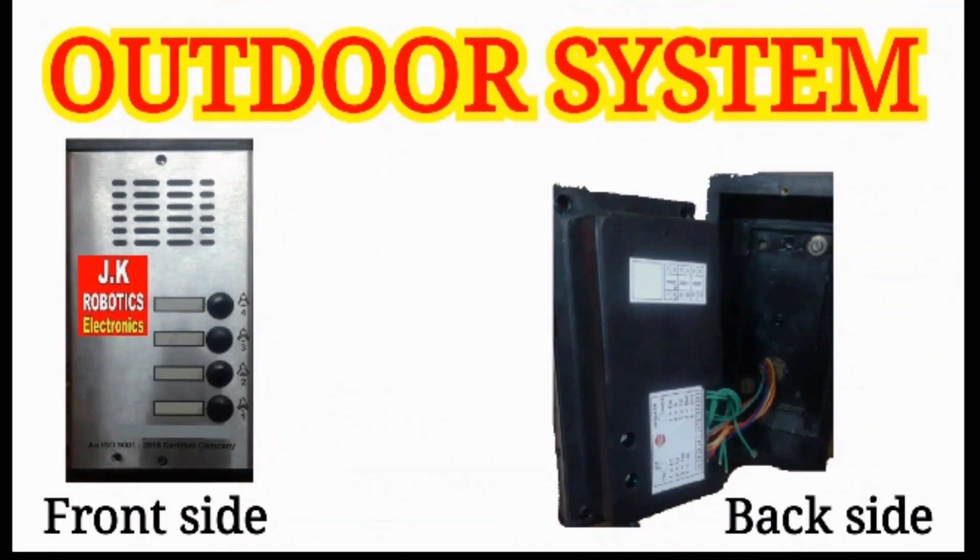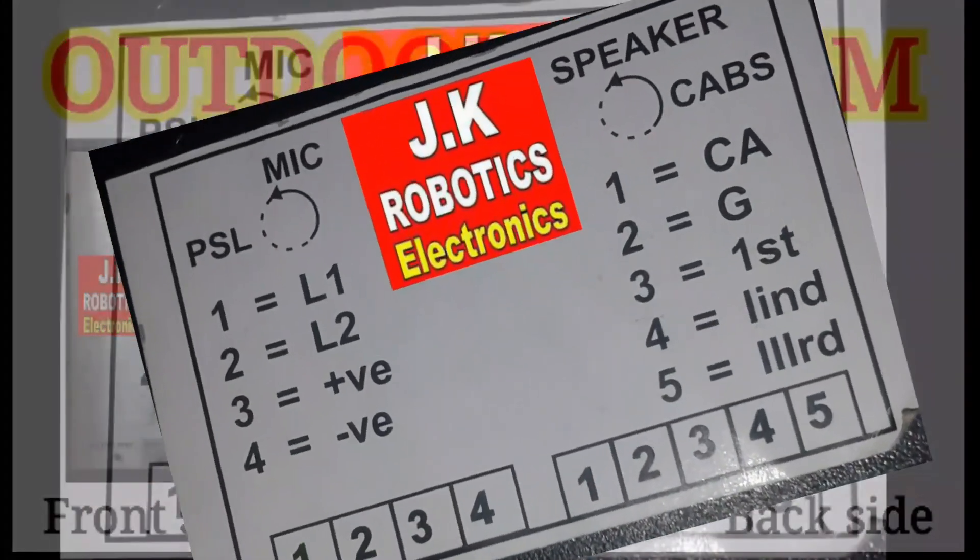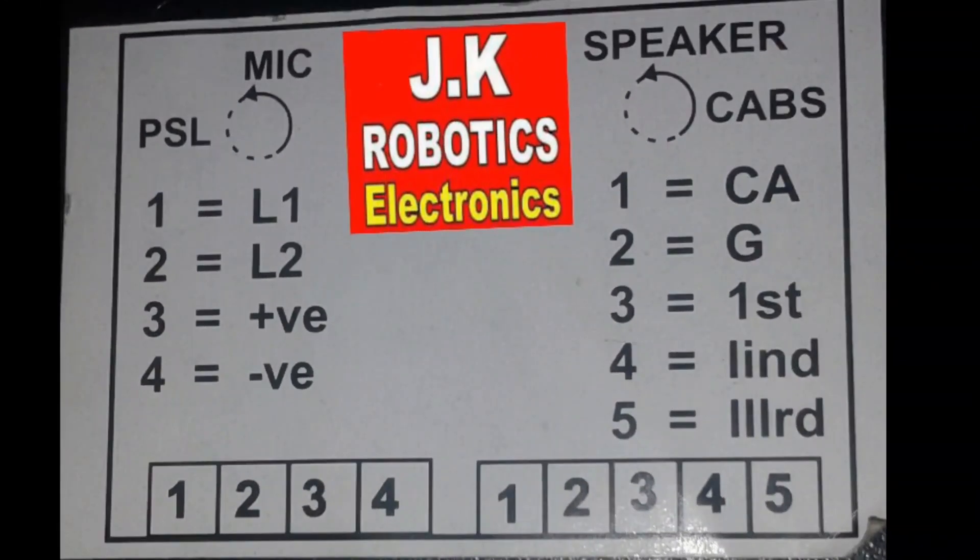On the outdoor system, here also you can see the markings at the back side. These are the markings of the outdoor system. At the left side you can see 4 outputs and at the right side you can see 5 outputs.